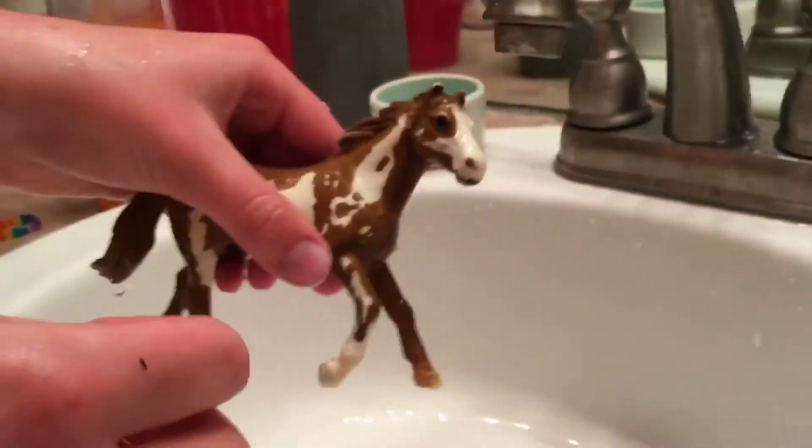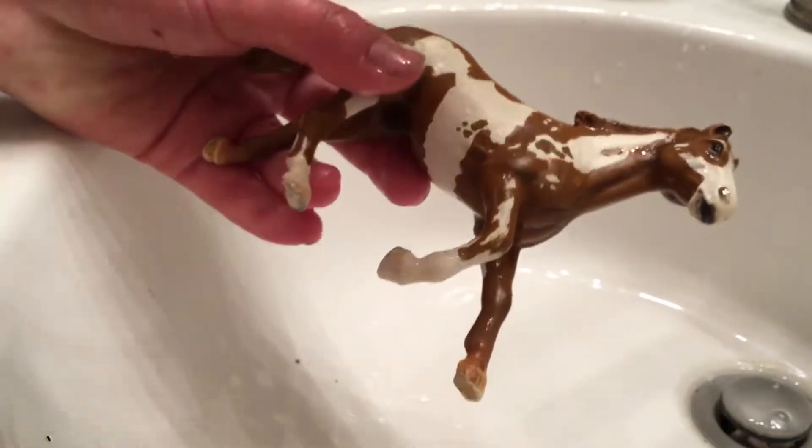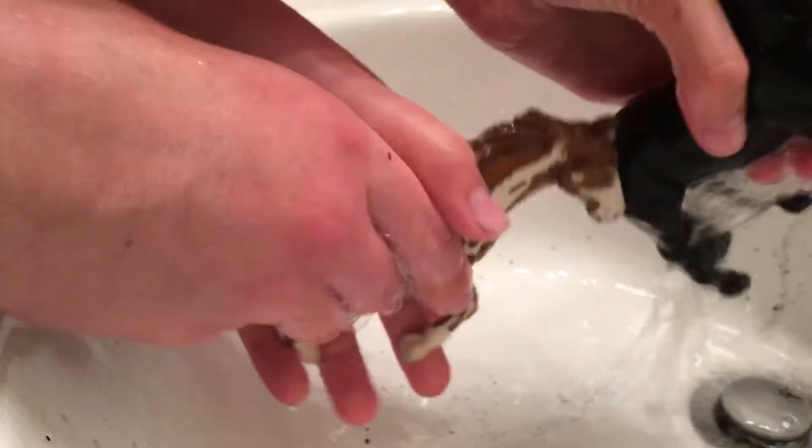Now that you've rinsed it off, we need to add some soap on it, because that's what makes it smell good. Get some soap in my hand, and you rub it all over them. Do what the other horses do.